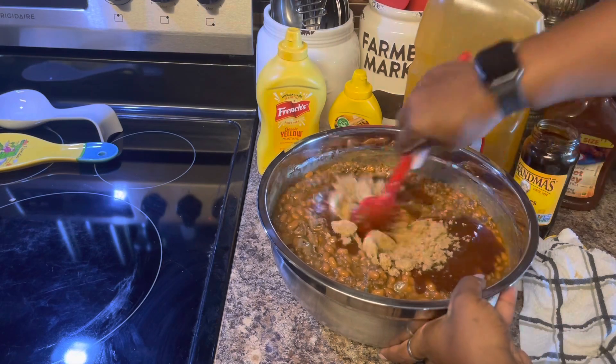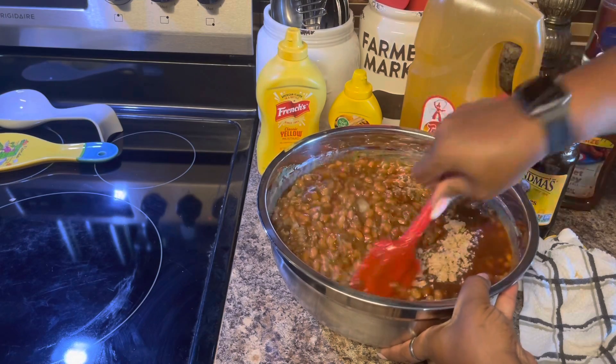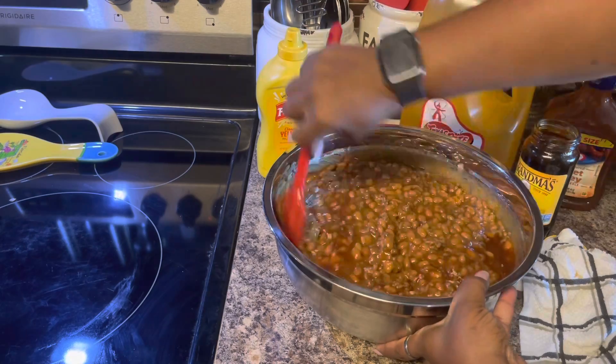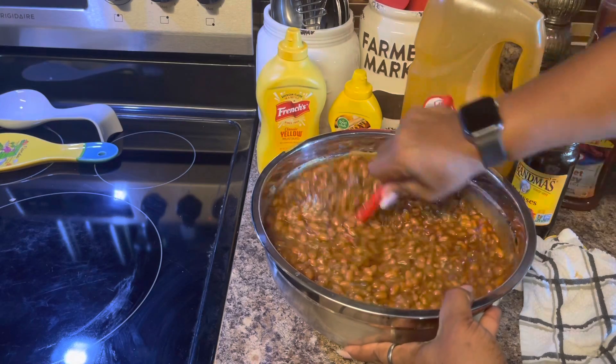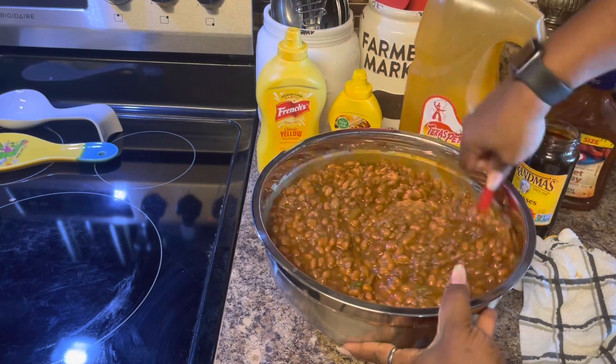The only thing we're missing is bacon — oh my goodness! Now if I'm going to put ground beef I don't put bacon, because one meat is good enough. I'd rather have bacon but I love it with the ground beef too, and it tastes even better if you have some of those charbroiled hamburgers chopped up and put in here.